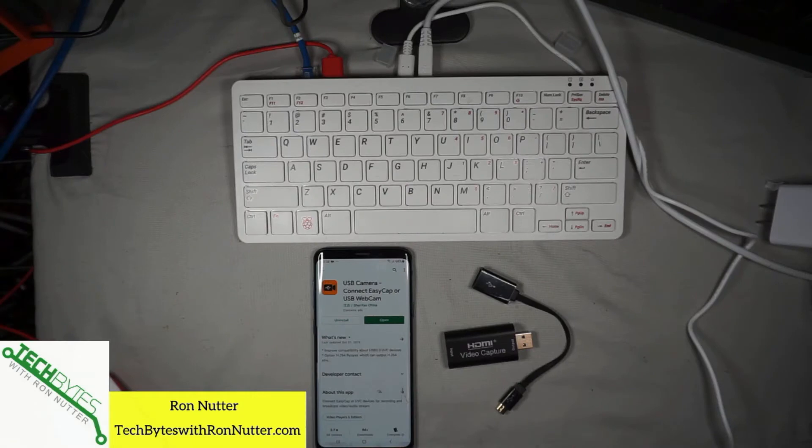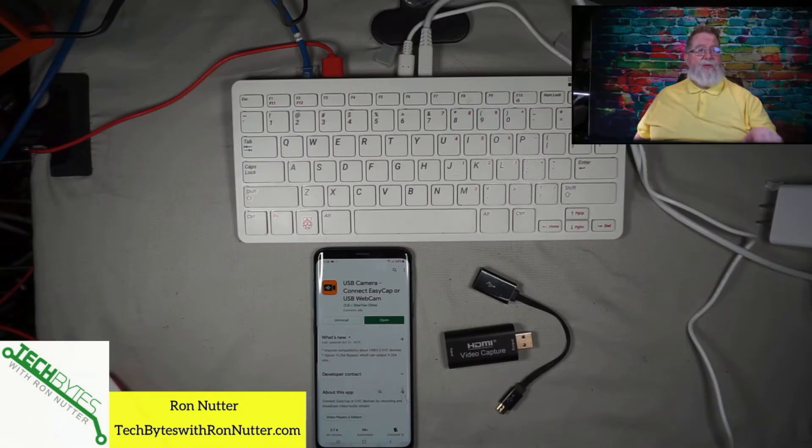I'm going to ask you a question. Of all the items you see in this picture, what do they all have in common? The answer is probably not much in the grand scheme of things. But when you put everything together, that's when the magic starts to happen.